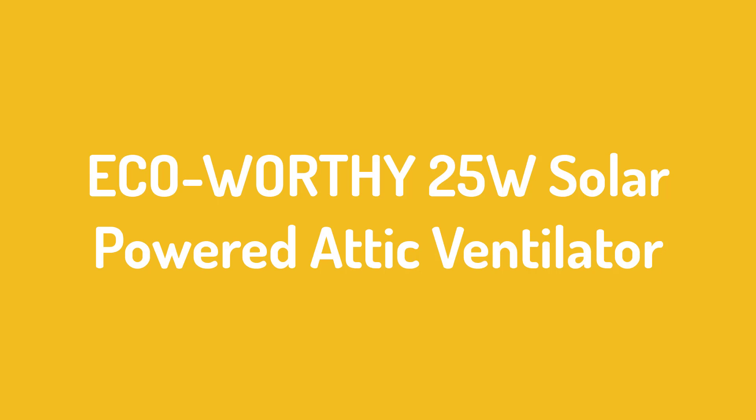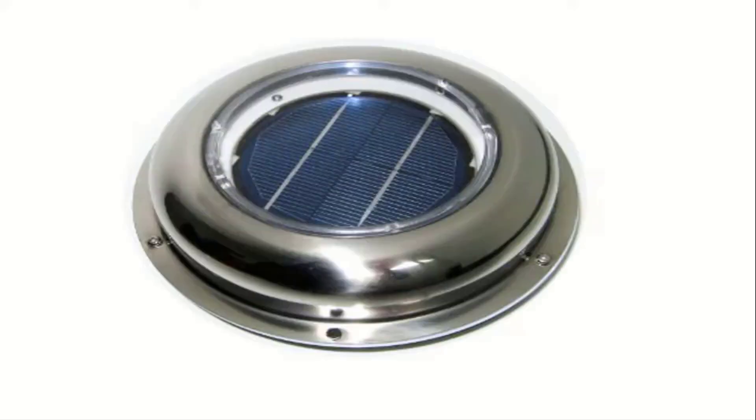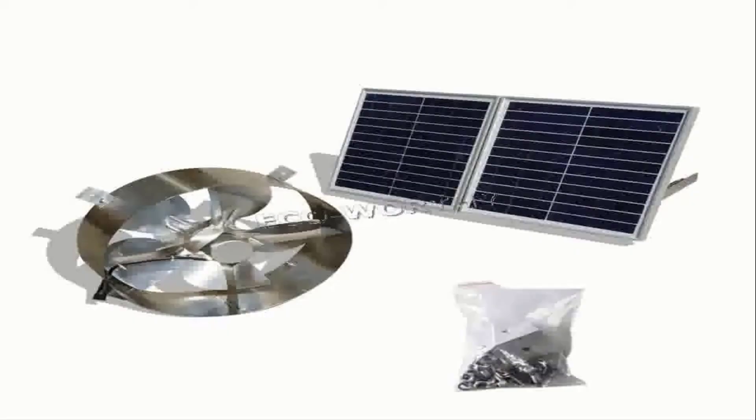Number 1: Eco-worthy 25W Solar Powered Attic Ventilator. The Eco-worthy 25W Solar Attic Fan is designed to work efficiently even in low-light conditions. The fan can work at a low voltage of 4V, and therefore it works well even on cold days.